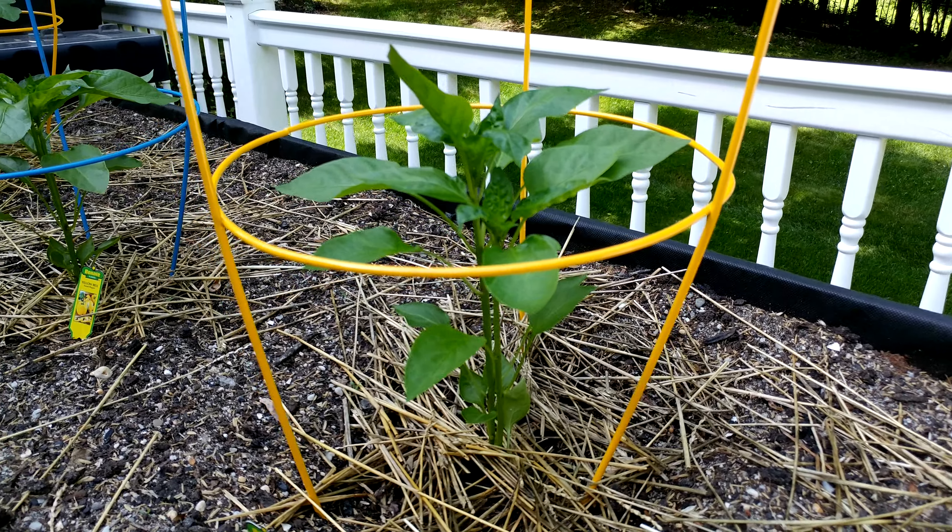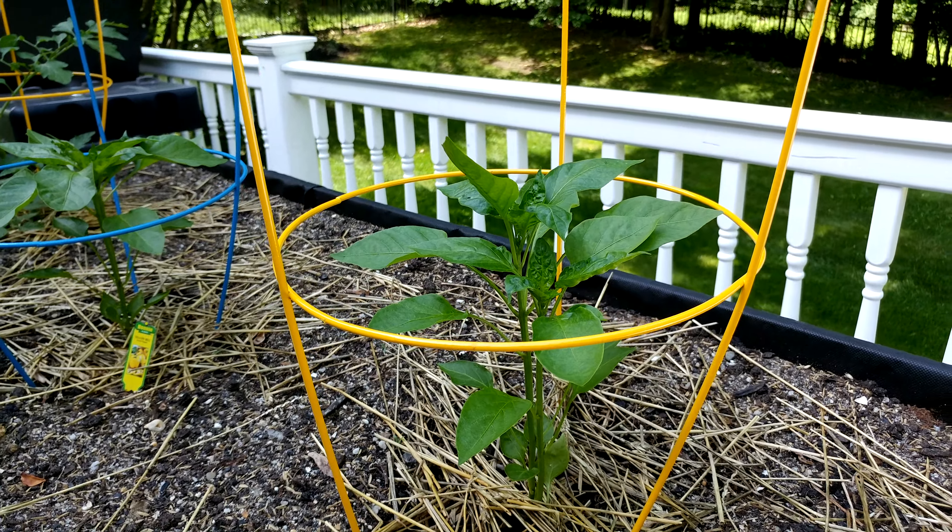I'll report back in a few weeks and hopefully we'll have some peppers — maybe about six weeks.